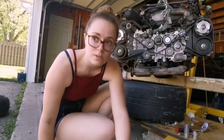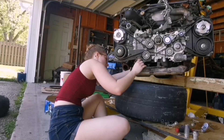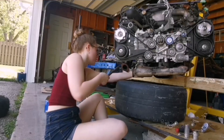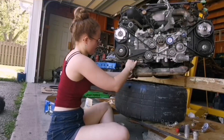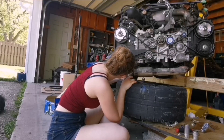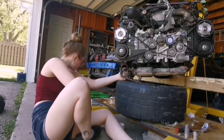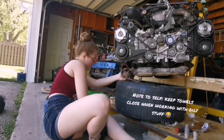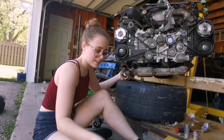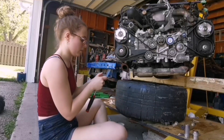I used a 24 millimeter socket to take the middle bolt out. Now I'm trying to get this last hose off — she doesn't want to come off. Okay, our little washer here is very, very old and very flat, not sealing anything in the slightest. Now using a 10 mil to take off these bolts.